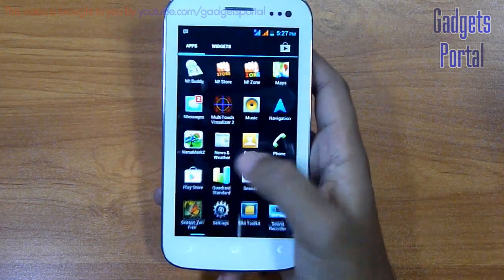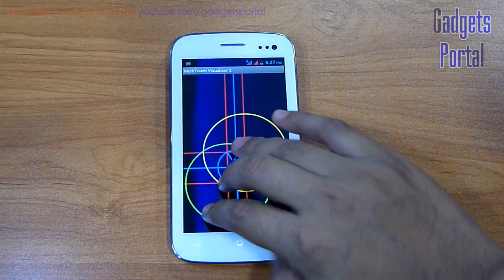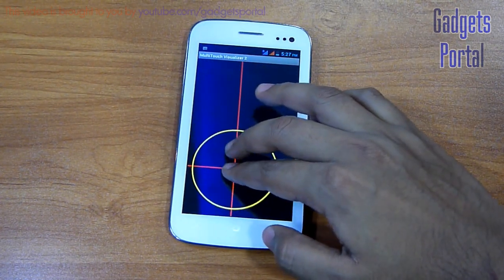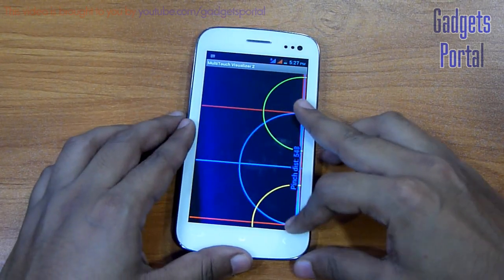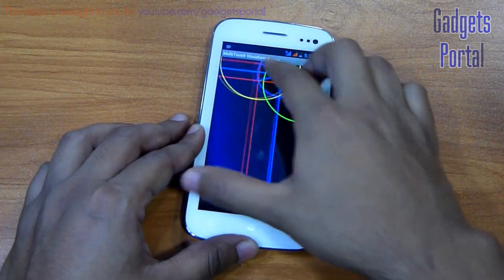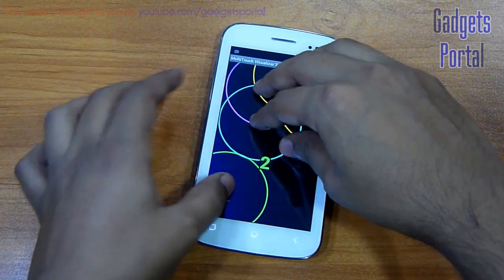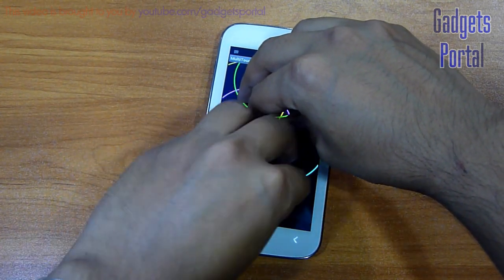Now let me show you the multi-touch on this device. You are getting 1, 2, 3, 4 and 5 point multi-touch. The touch on this device is not that responsive at 5 points, but 2 point or 3 point multi-touch is not an issue, and most applications use only 2 point multi-touch so you don't have to worry about it. When you apply more than 5 fingers, the fingers also get detected but the previous ones get detached, which is not the case on other devices including other Micromax models.